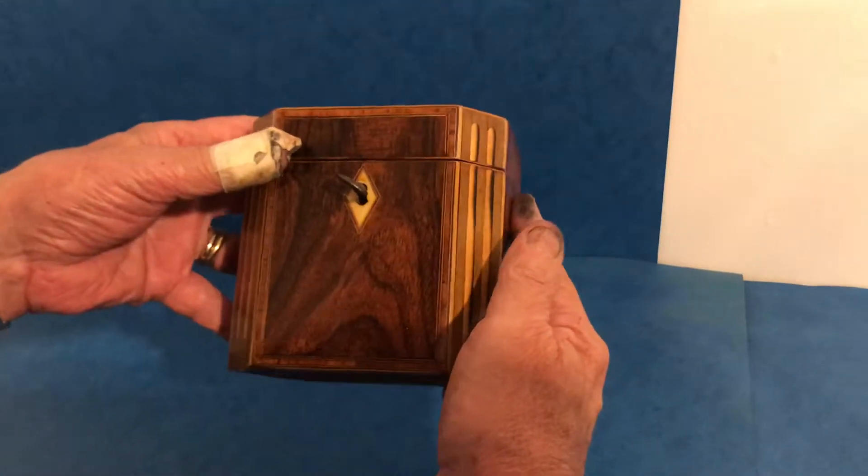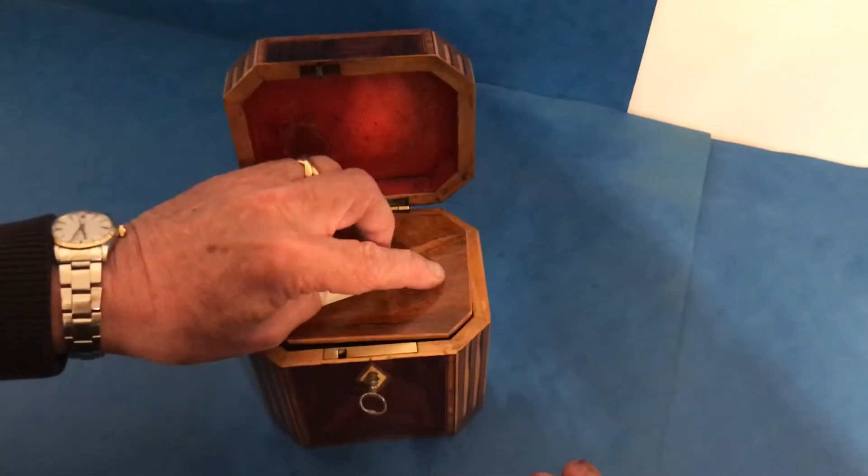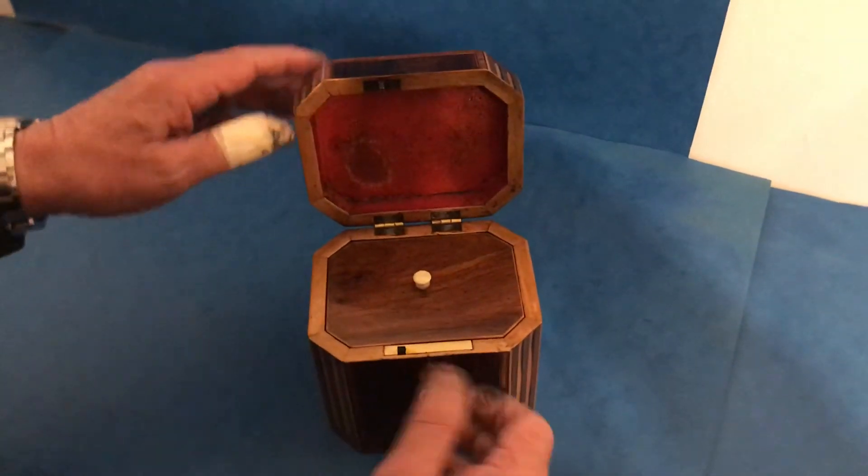Lovely little box, working lock and key and original interior. This box is pretty much just as it was made. Thank you very much.